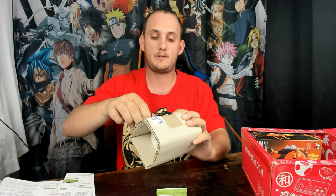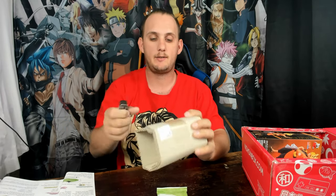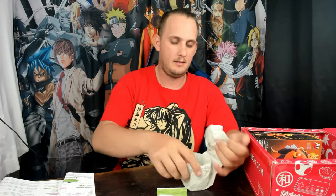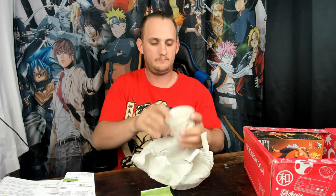Then there's this one — from the weight of it and the fact that it's wrapped up so much, it's probably going to be something breakable. Yep. Looks like it's a little bowl. Oh, that'll go nicely with that little saucer type thing I got — it's got the same kind of design with the goldfish and plants and stuff. Cool.